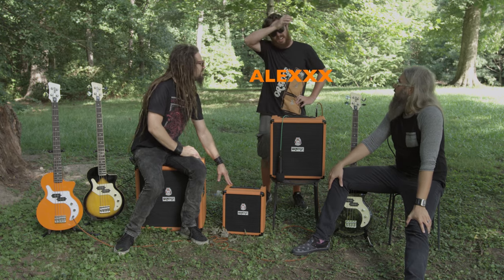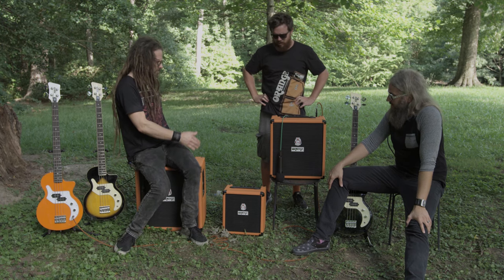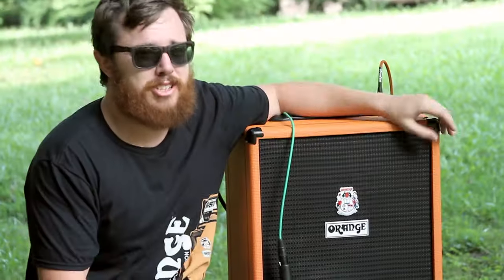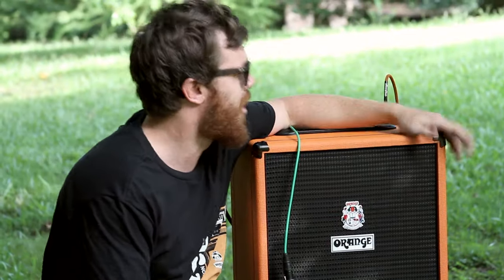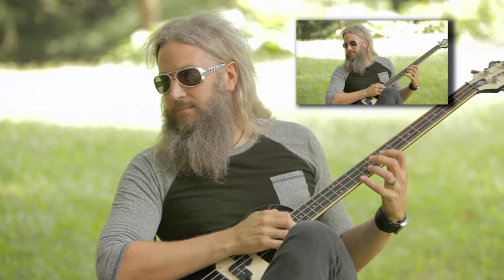You should have told me you're parking up here. Hey Alex, what are you doing here? I'm supposed to be giving you guys a demo. We pretty much already nailed it. I'm Alex from Orange Amps. It's great to be here, thanks for having me on the show. I'm here to tell you guys a little bit about the new Crush Bass combos.